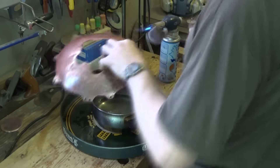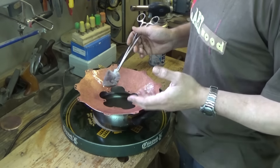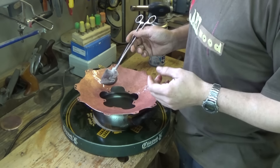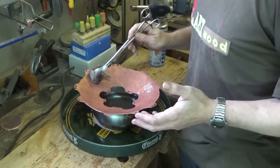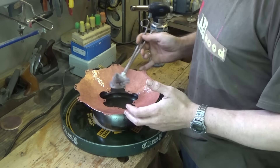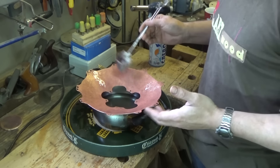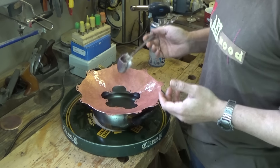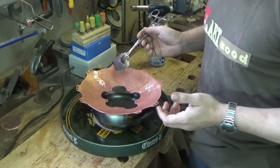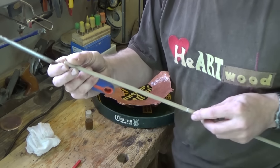Working with the acid solution, it is important to be attentive and careful during the process.